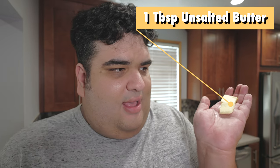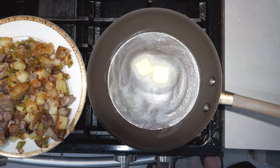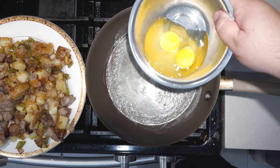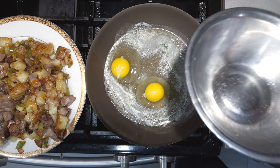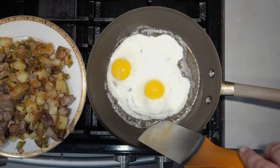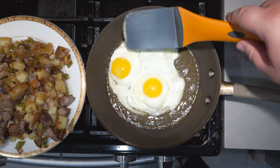Let's add a tablespoon of butter to a non-stick pan and put that over medium-low heat. Swirl the butter around and let's toss in two eggs. Cook until the whites begin to settle. The whites are nice and firm while the yolks are still runny. Let's transfer that.